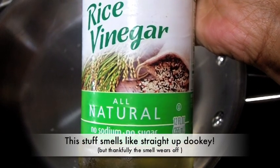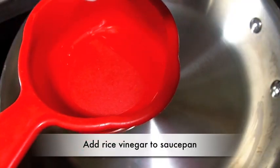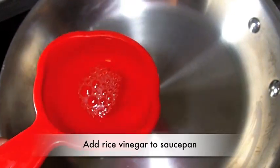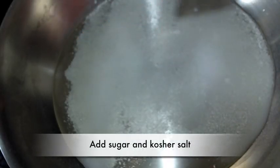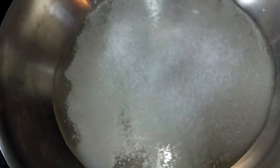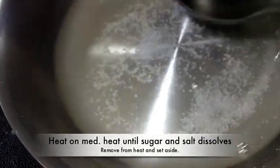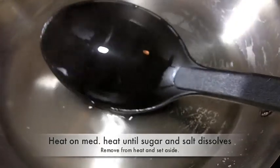Now we are going to make the seasoned vinegar to go on the rice. I'm using some rice vinegar — you can get all this stuff from Harris Teeter; they have a really good Asian section. Add the rice vinegar to a small saucepan, then add in some sugar and kosher salt. Heat it on medium just until the sugar and salt have dissolved — we're not going to boil it. When it has dissolved, take it off the heat and set it aside. We'll use it later.